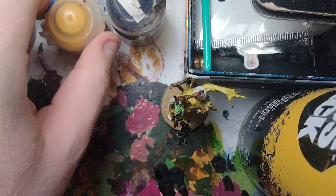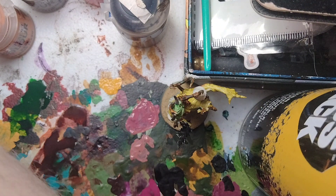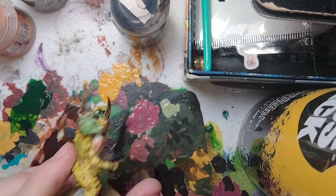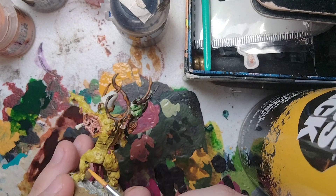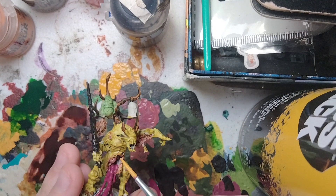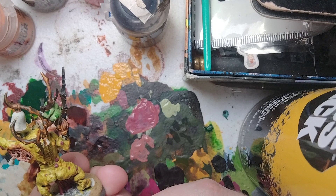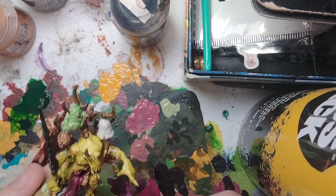Next, we're going to pick out all the blisters and boils using Averland Sunset. Shake out the paints and get some on the palette, thinned down a little. We're also going to use this for the eye on the Poxpringer. Focus on all the bumps that don't look like pores and base coat them with Averland Sunset — also on the hands and elbow. You don't have to do every one, but do a majority so it looks more nasty. That's all the blisters base coated.